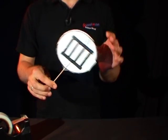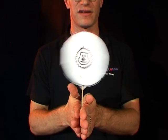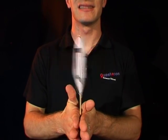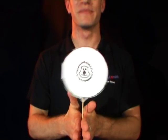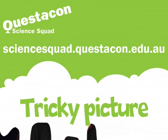Once you have this, you can see that we have the cage on one side and the line on the other. By spinning these together as fast as we can, you can see the line is in the cage. If you want to learn how to make your own tricky picture, head to the Questacon Science Squad website.